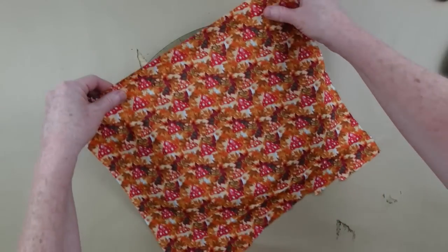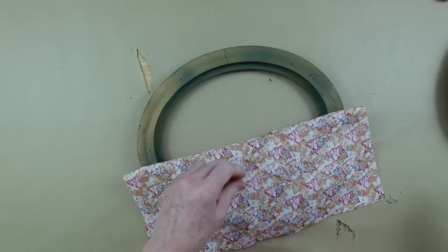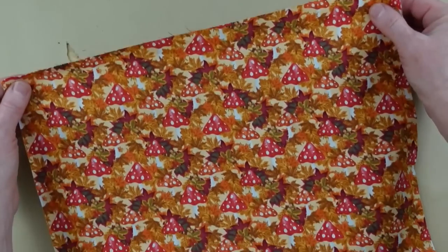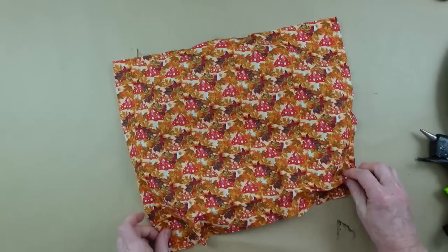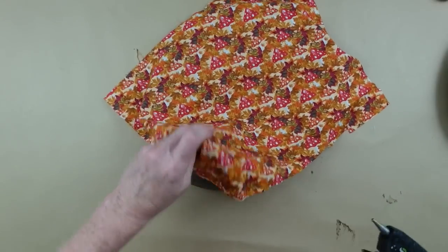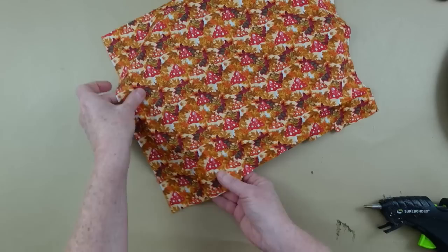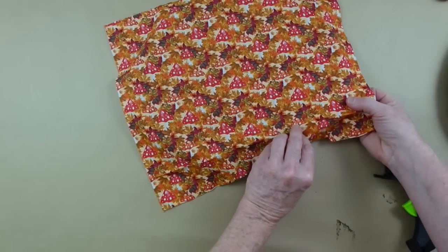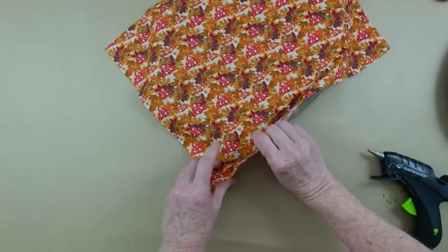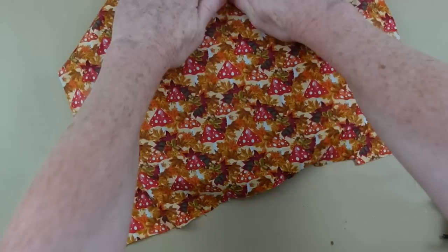You could call this cottagecore or granny core — I think it's very unique and I've never seen it done before. It might not be your cup of tea and that's totally fine — just take the inspiration. I'm going to use hot glue and quickly work around here pressing the fabric down, pulling it slightly outward as I add the glue so we don't have any wrinkles or slack — we want it nice and tight. You could also use burlap, crafting paper, or scrapbook paper instead of fabric.